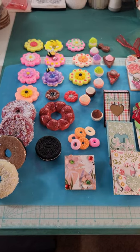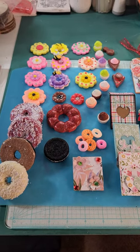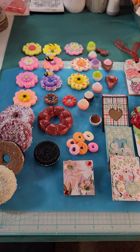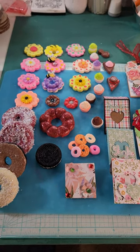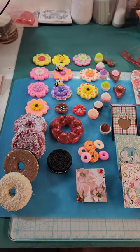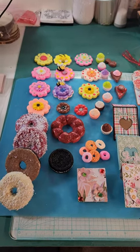Hi everybody, this is Loy from Shy Chick Crafter. I wanted to come on and show you a little bit of stuff that I've been working on. I haven't been on for a while, been real busy, and I apologize, but here I am. I've been doing a little bit of this and a little bit of that.